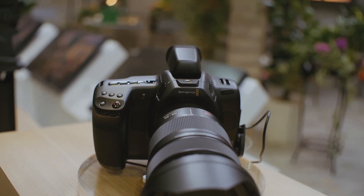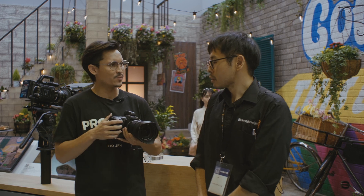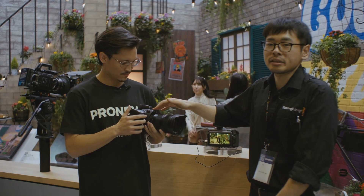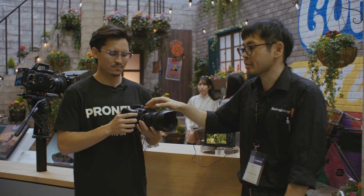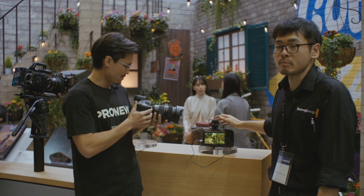On display, you guys had the 6K camera, the Cinema 6K camera. Can you tell us a little bit what is the difference between the Cinema 6K camera and the Pocket 6K camera? The one that Zach has is a new product, it's a Blackmagic Cinema Camera 6K. And the one right here is a Blackmagic Pocket Cinema Camera 6K Pro.